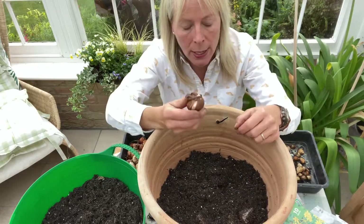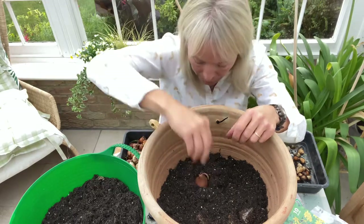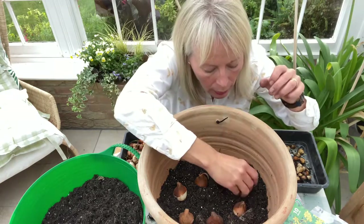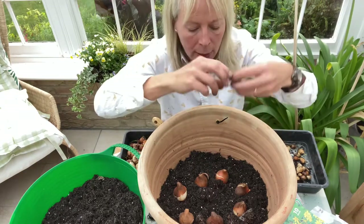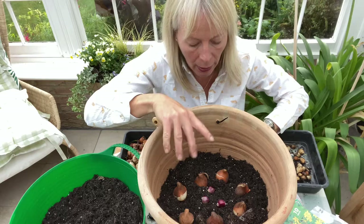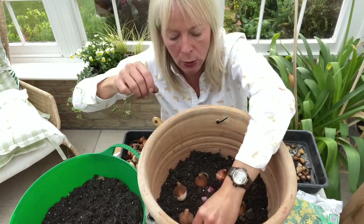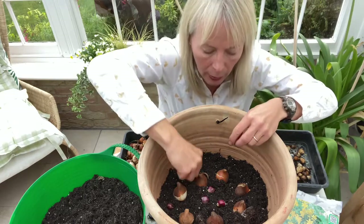So I'm going to take my tulip bulbs — these are red tulips called National Velvet — and I'm going to place them just a little way in, in a circle, all the way around like this. And then I'm going to take my allium bulbs and put some in the centre. The allium bulbs are a bit shorter and they are a white allium called Graceful Beauty. They're a little bit shorter than the tulips, so although I'll put a few in the centre I'm also going to put a few around the outside so that they come up outside the tulips like this.